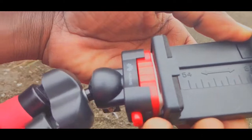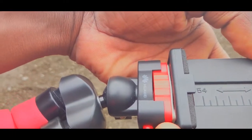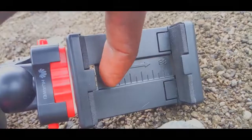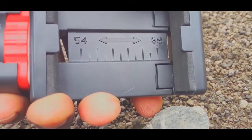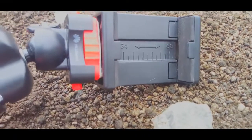It's expandable — the smallest it can hold is 54 inches, and you can expand it up to 88 inches.